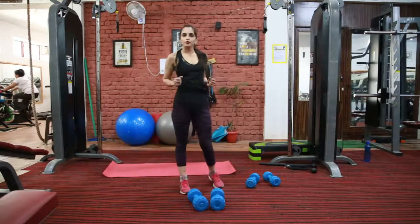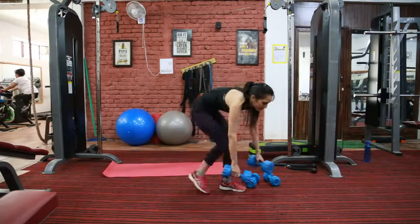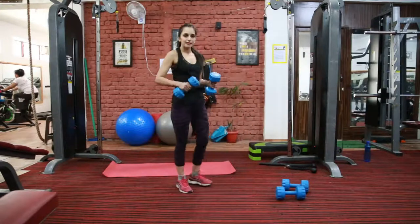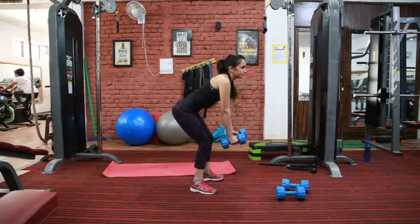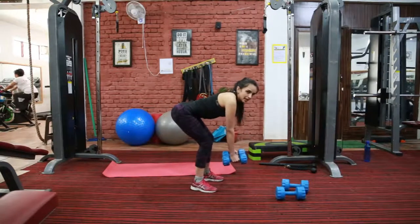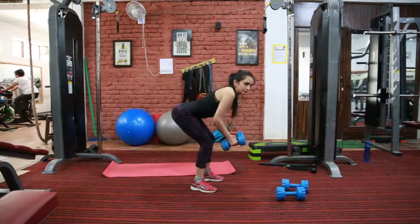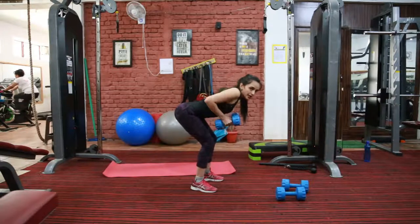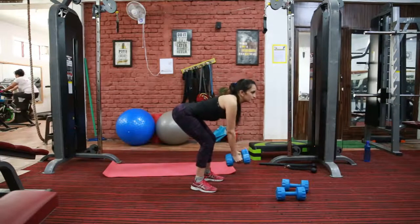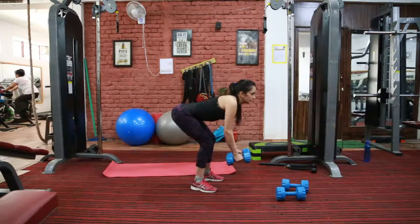So the next exercise is bent over row. This is again for your latissimus dorsi — this is your back workout. Hold two dumbbells and bend until your back comes parallel to the floor. Keep dumbbells in line with your shoulders and squeeze all the way up. Make sure that your elbow is close to your body. Exhale when you press up, inhale when you go down. Squeeze your back and don't swing your body — it should be fixed.